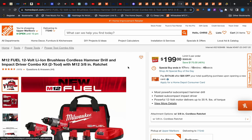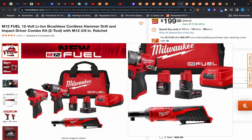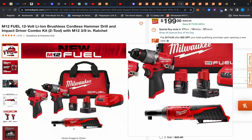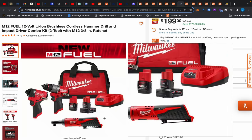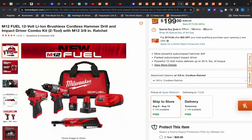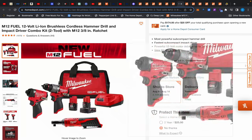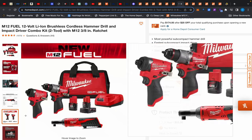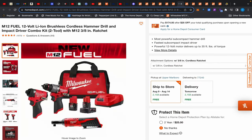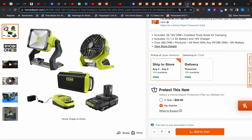On to the amazing deals — this Milwaukee M12 Fuel hammer drill and impact driver with two batteries and a ratchet. It's not a speed ratchet, it was one of the first ones, but this thing is still good. $199. Even if you take the ratchet out of the deal, this is still good for $199. But getting all this — normally $229 — you're getting $30 off and the ratchet for free. What a crazy deal.